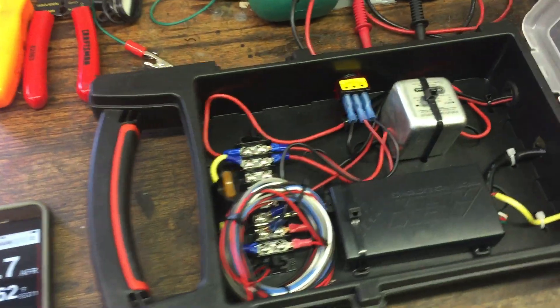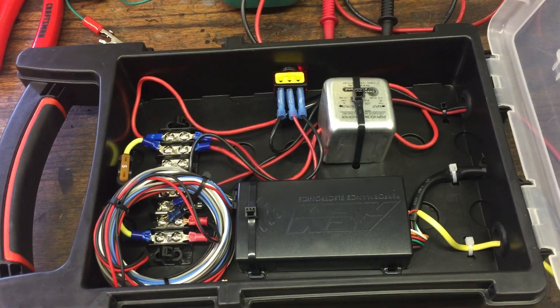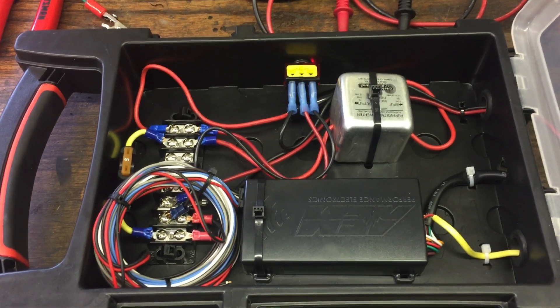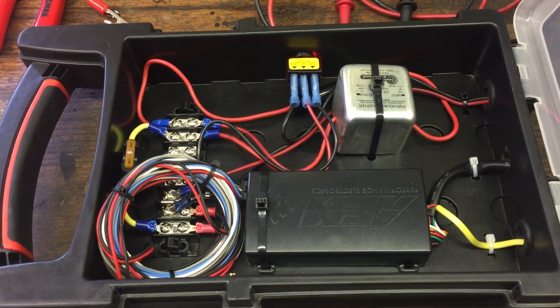Anyway, inside this box is a special power converter designed for a stereo that takes six volt positive ground and converts it to 12 volt negative ground — in other words, the way modern devices are normally wired from a power perspective.